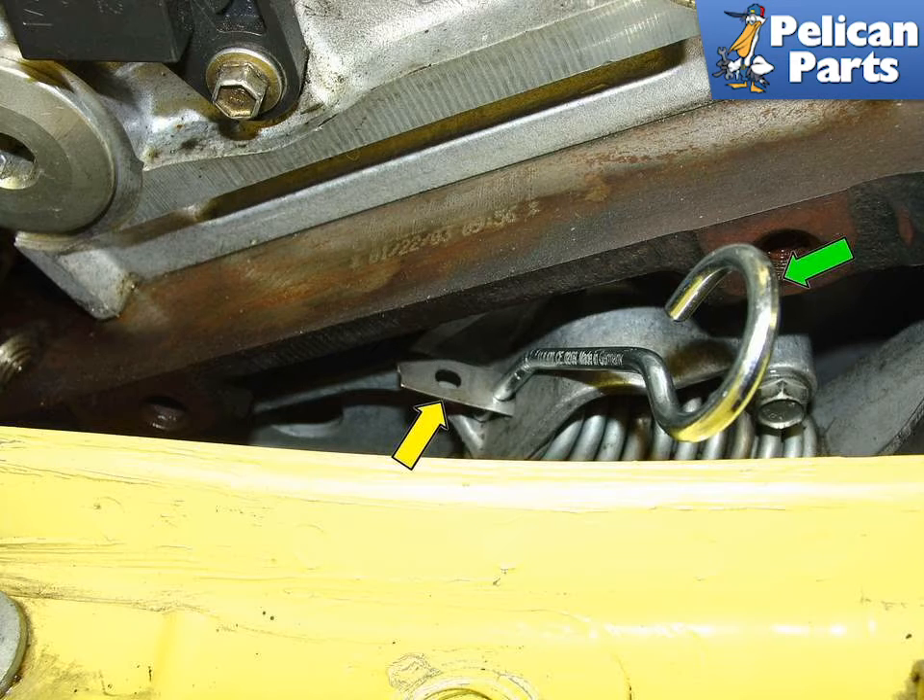Once tension on the belt has been relieved, you can pull the belt off the various pulleys. If the belt is cracked or damaged, you can simply cut it once tension is relieved.